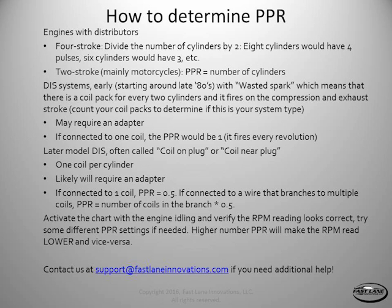In general, most of these numbers are for four-stroke engines. So if you have a two-stroke engine, you'll just multiply by two.